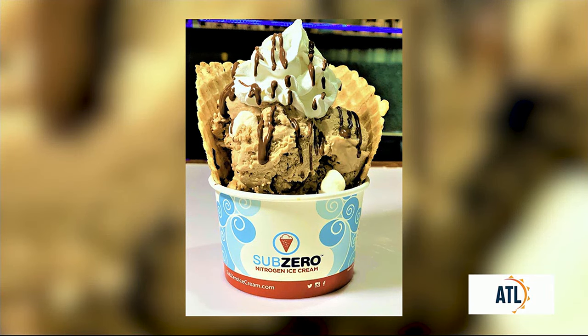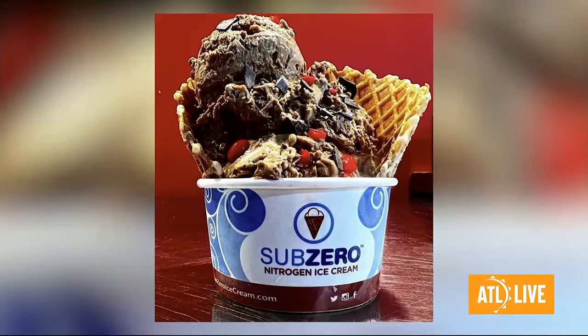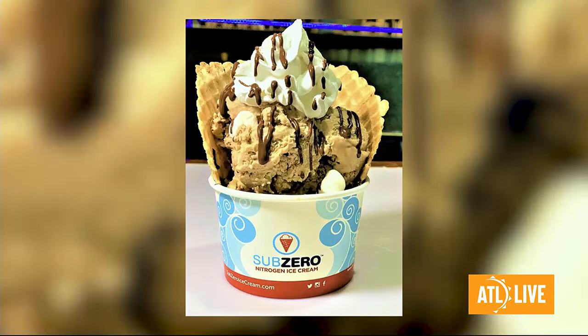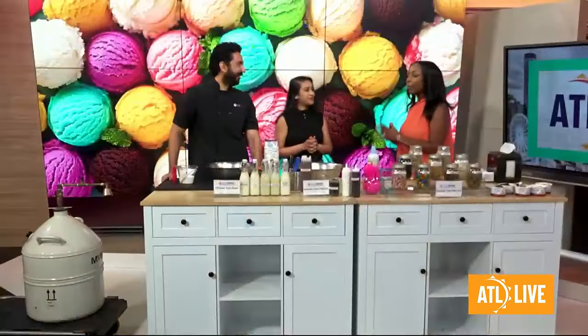It's National Ice Cream Day soon, just a couple of days away, but we're celebrating a little early here with a fun and unique twist — we are going to get into nitrogen ice cream. Joining us now are Yogi and Sanchi with Sub-Zero nitrogen ice cream.